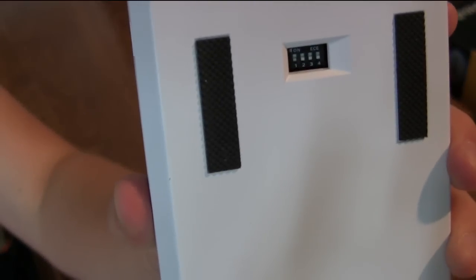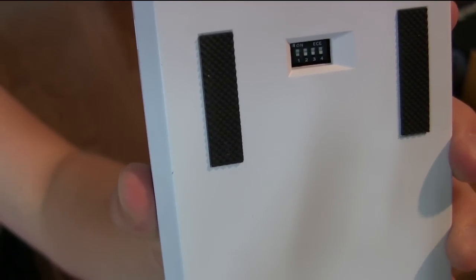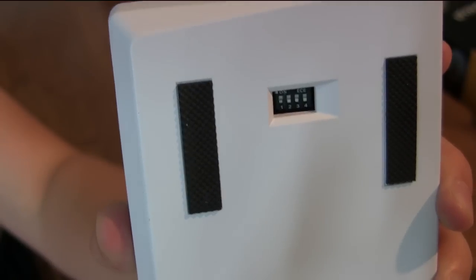On the back of the keyboard, there are four dip switches. The first two change your layout between QWERTY, Dvorak, and Colemak. The third one changes your Caps Lock to a function modifier, and the fourth one allows you to reassign your function keys to anywhere else on the keyboard.